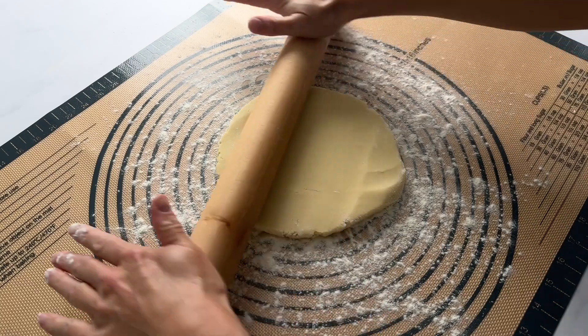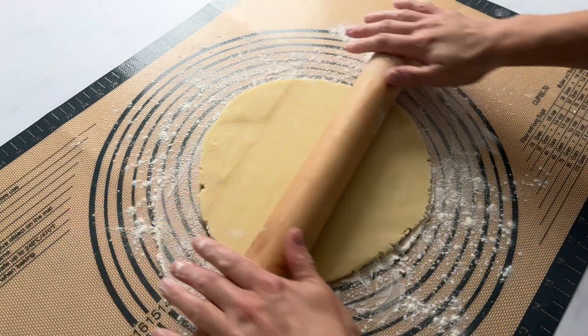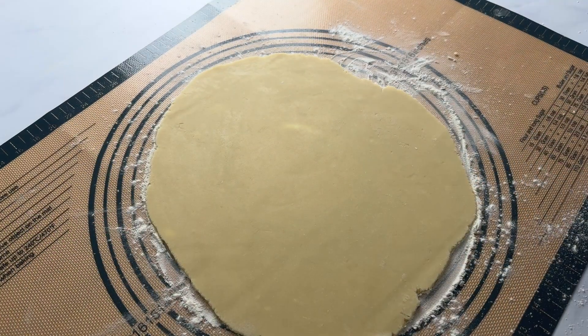The other thing we want to do is lift the dough so that it doesn't stick to the work surface. If you have any little bubbles, just pop them with a knife. Once you roll this out, we're ready to go.